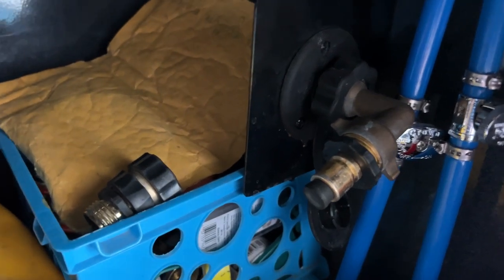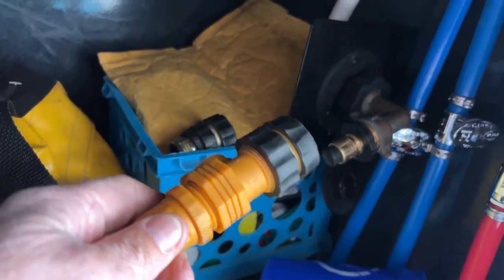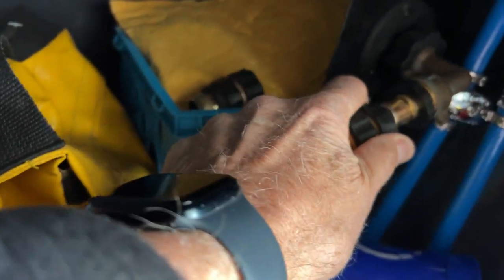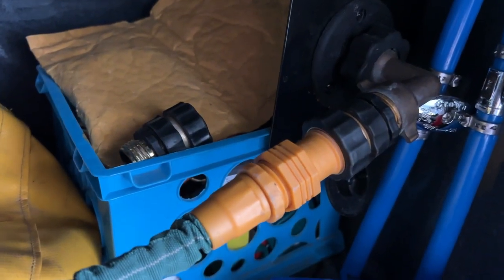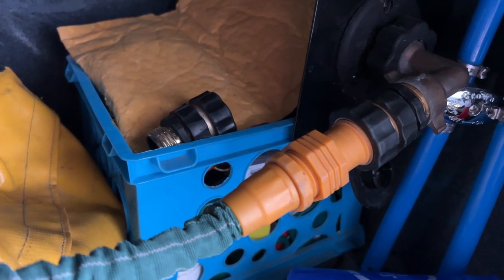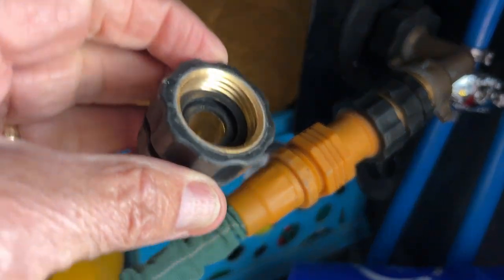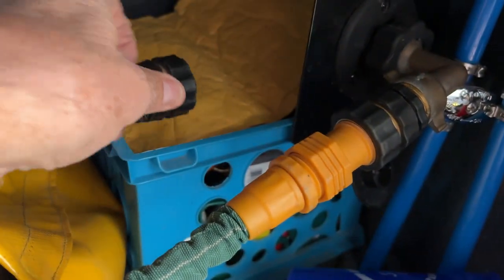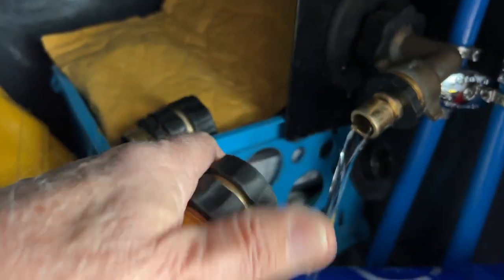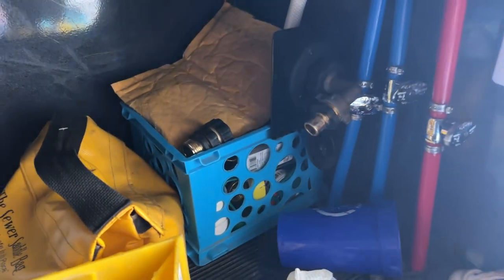Right here is my black tank flush and I have a quick disconnect on it. With my flushing hose I've got here, I can quick disconnect it to the flush. I'm a real big proponent of having quick disconnects and I've had really good luck with these quick disconnects, as you can see here. You can get these things at Lowe's or Home Depot — it really works well.